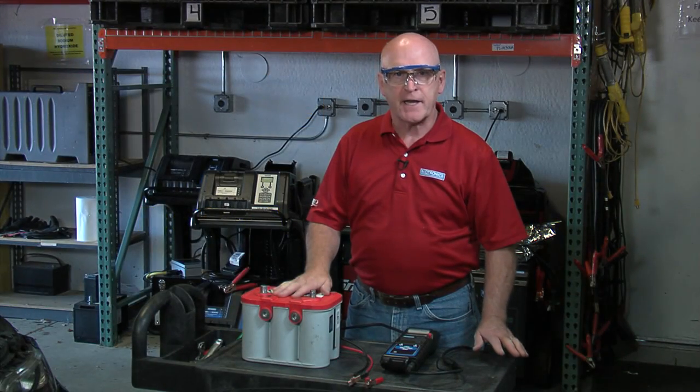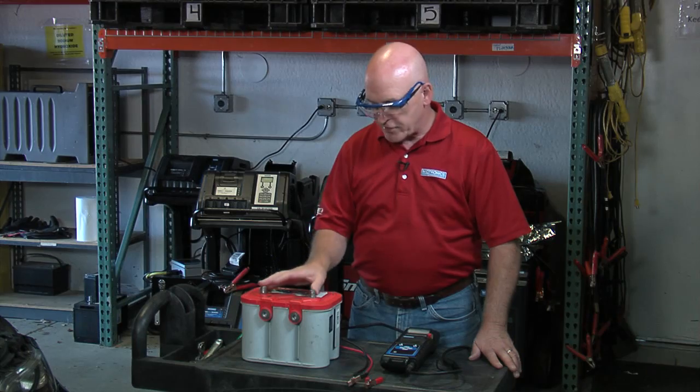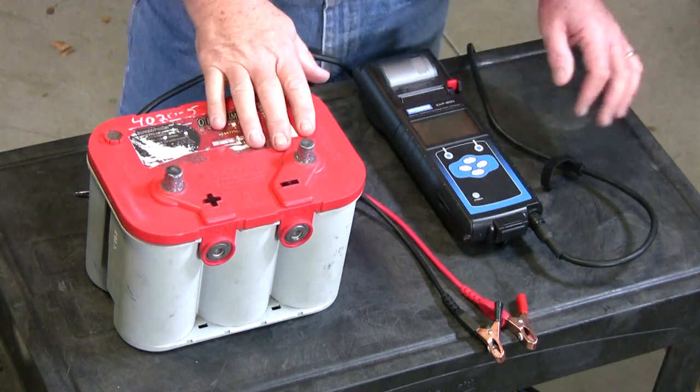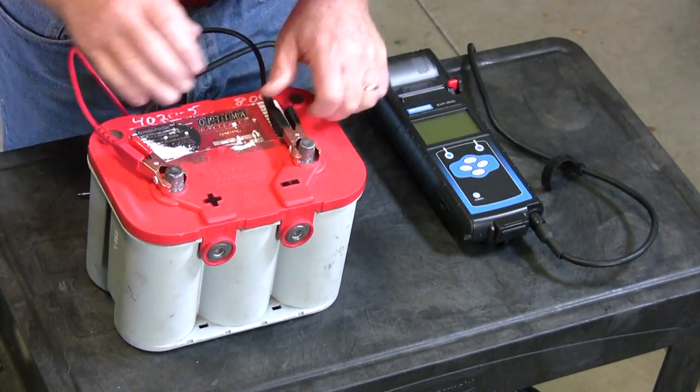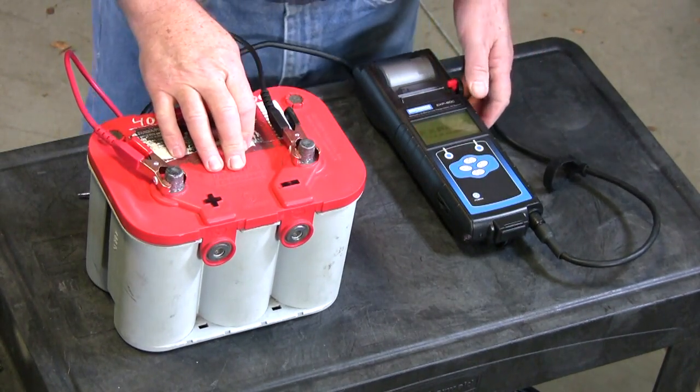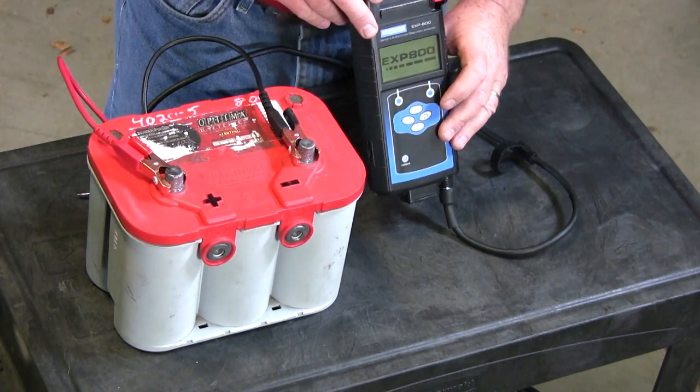Let's go ahead and do some testing on an aftermarket battery that happens to have dual terminals. I want to use this battery to illustrate a couple of very important points. We're going to start out by simply testing at the top terminals on this 800 CCA rated AGM battery. I connected the tester so it powers up.